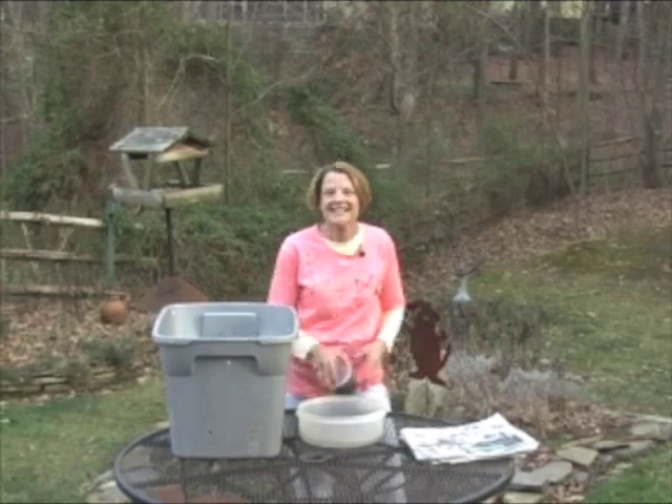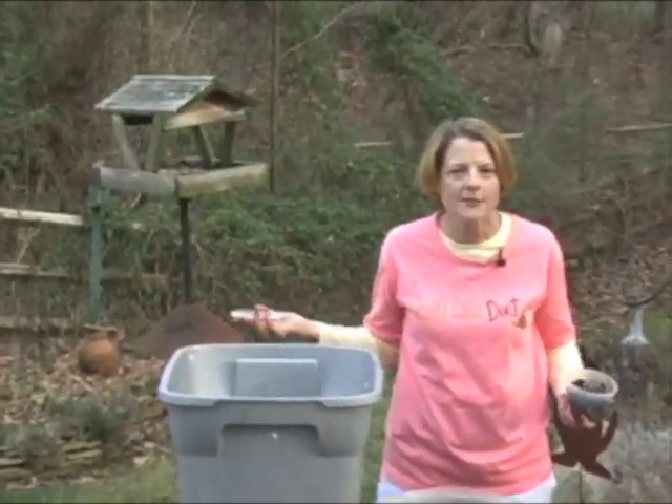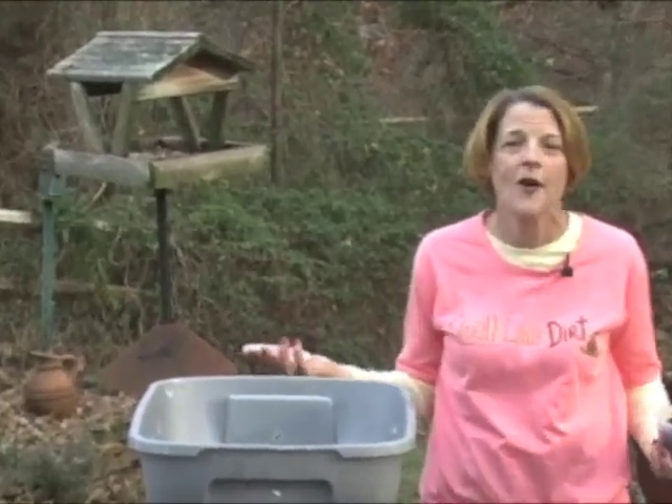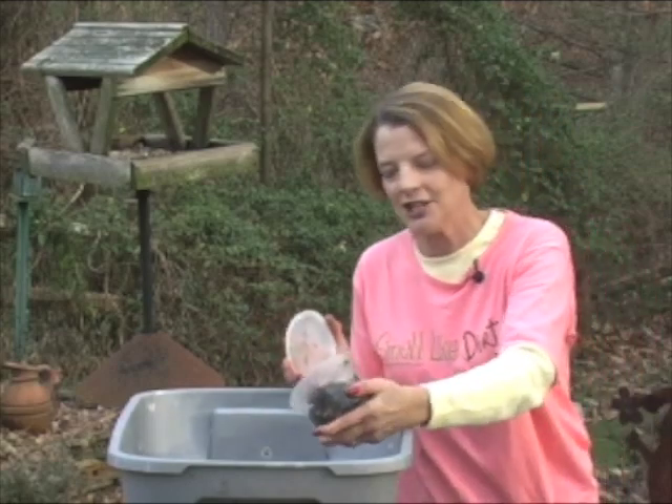Once you've got that done, it's time to add the worms. And you can get worms in a variety of places. You can get them at bait shops. You can even order them online. Or if you have a friend with a worm composting bin, ask her for some. Everybody loves to share.